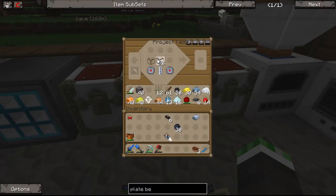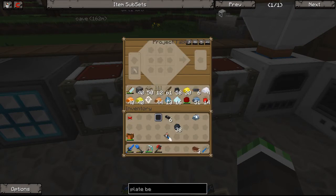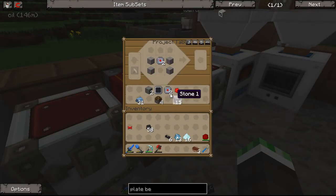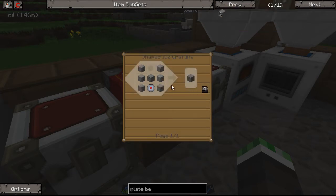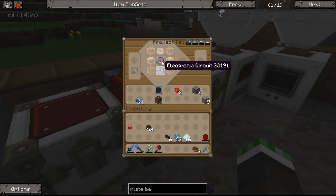Alright, so we've got the circuit, we've got the re-battery, we've got our glass, and then the refined iron. So that's our conveyor - pretty simple, nothing you haven't seen other than the actual recipe. For the plate bending machine, we're going to need some pistons and a compressor. We've got some stone and machine block and circuit. I think I may have even made that on cam already before. So that's our machine block - now we're ready to go ahead and build the plate bending machine.